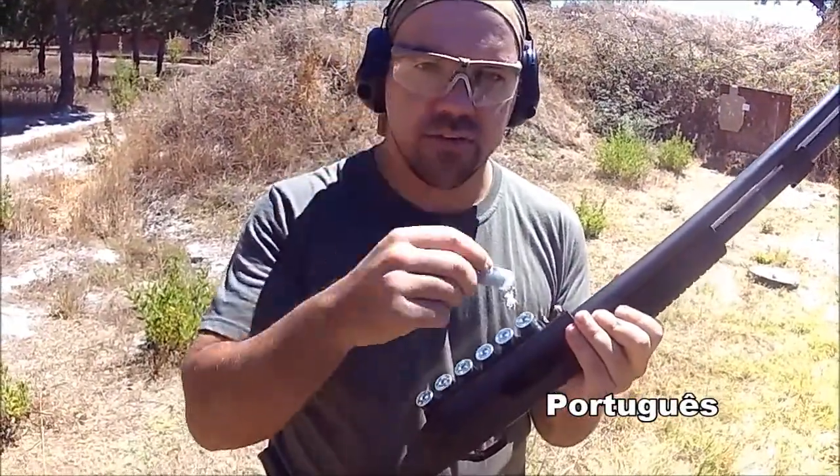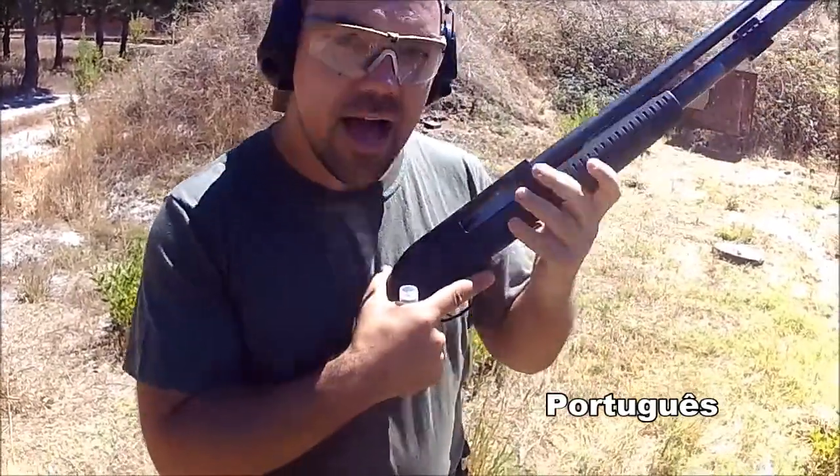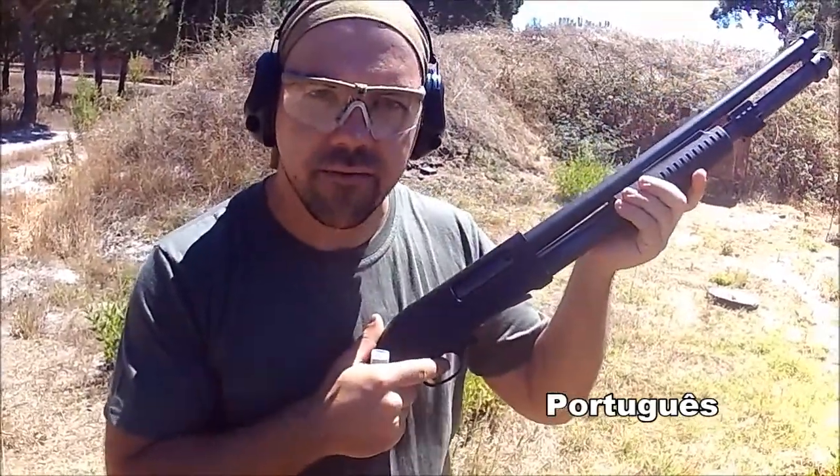The challenge — I accept. One gun in the camera and one gun in the hand: open, put, close and shoot. Let's see if I'm able to do it on a different model.